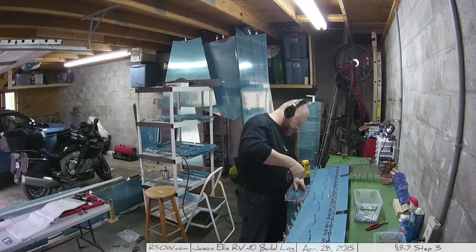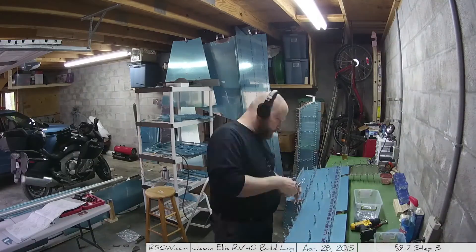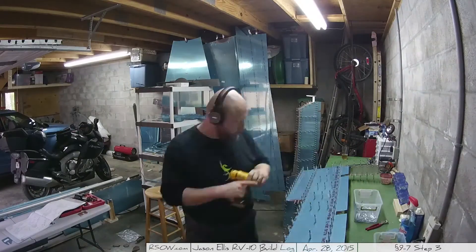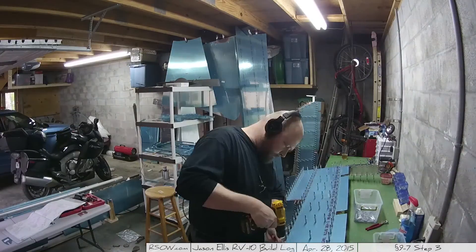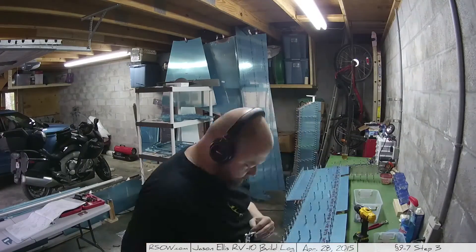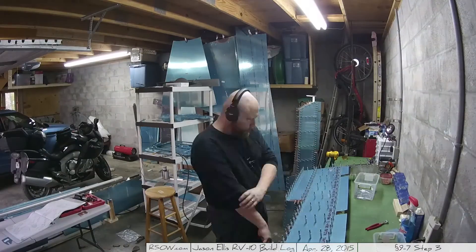Something I'll bring up briefly: I do have more space than I'm using. You can see the motorcycle over there — I can easily move it somewhere else in the garage and expand into that area. That area is where my truck normally parks, and I think I'm going to have to do that eventually.